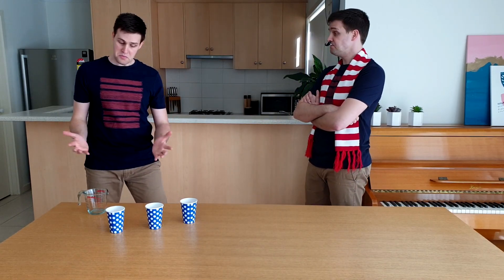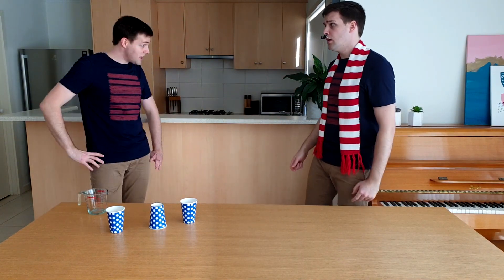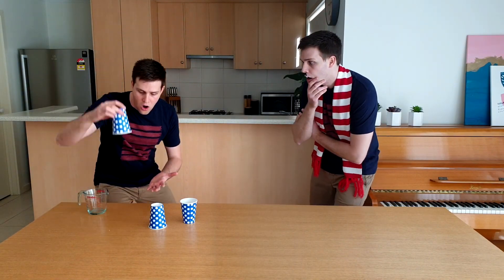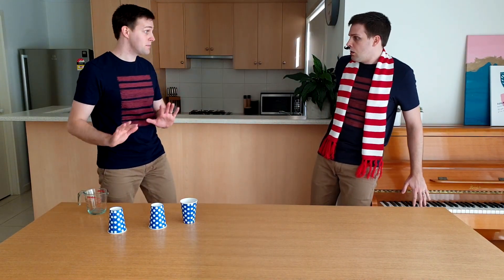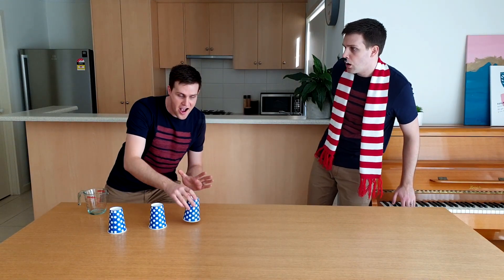You think it's in the middle cup? Okay. It's in the right cup. You've changed your mind — it's in the right cup. Don't be alarmed because the water has in fact completely disappeared.